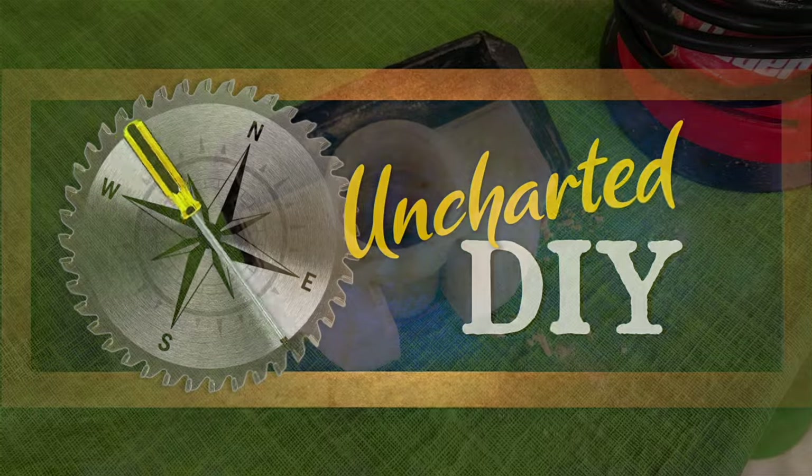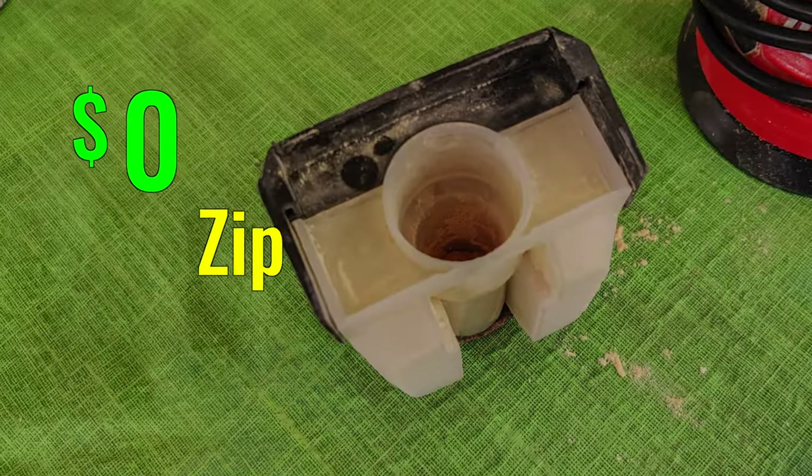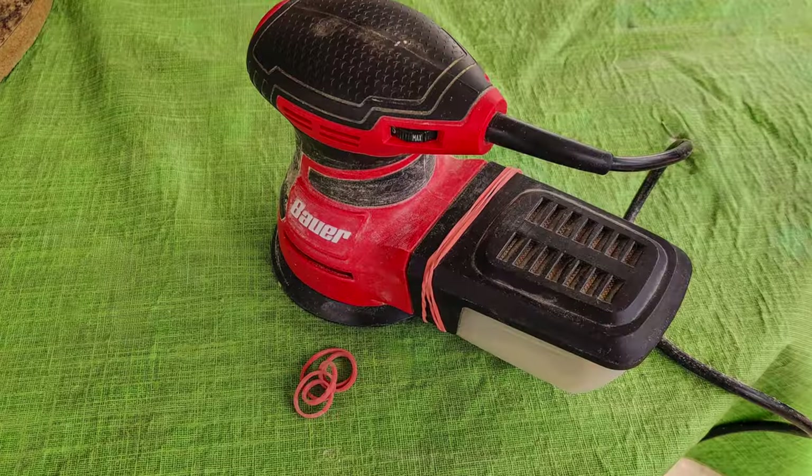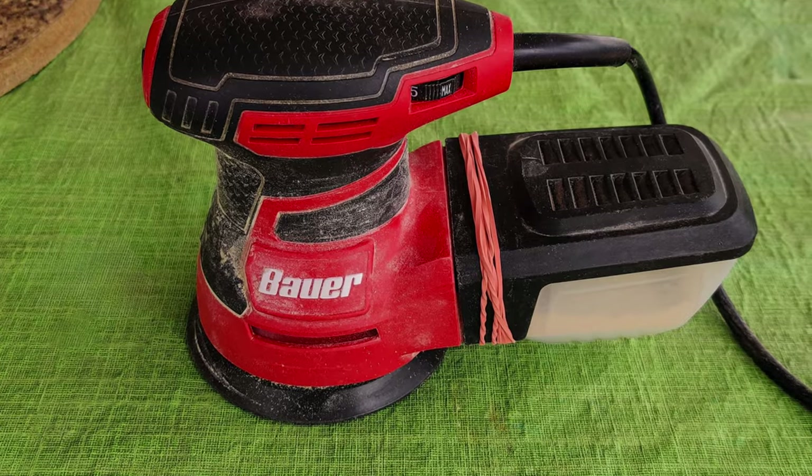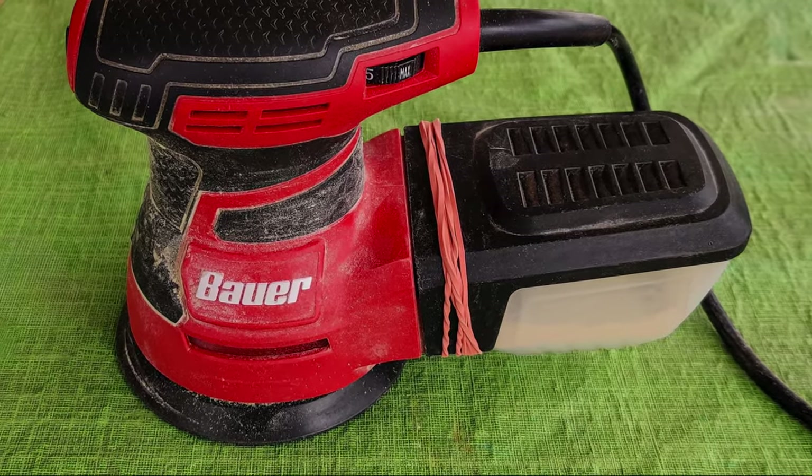The problem of the dust container falling off cost me zero dollars to fix. I just wrapped a couple of large elastic bands around it, pinching the sides. So far it's keeping the collector attached, and now it does a great job of collecting dust.